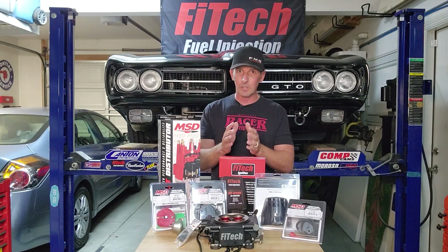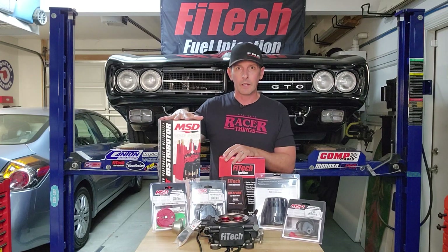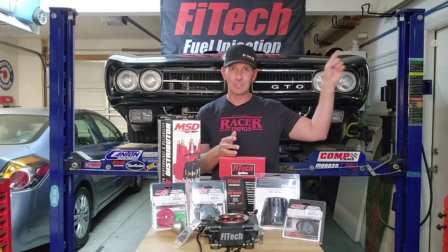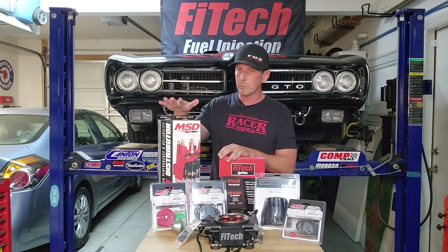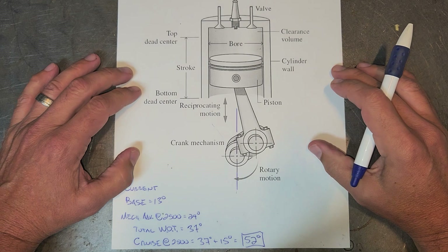To kick things off, we're going to hit the bench. I'm going to show you this ProBillet distributor I got from MSD. I mentioned I have an HEI distributor — you can get those to work, but it's a pain in the butt, and I've had issues with my HEI unit in the past. So I'm just yanking that and upgrading to this. Let's go to the workbench, I'll show you what distributor you need and go from there.